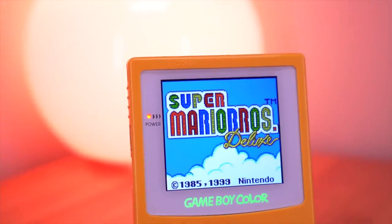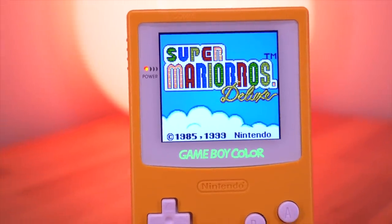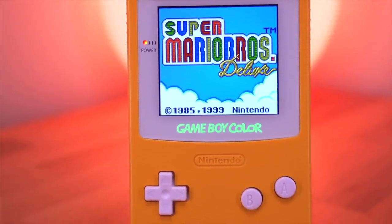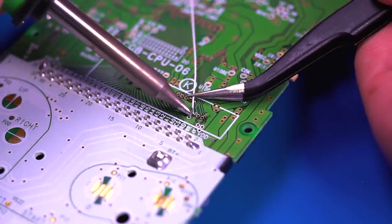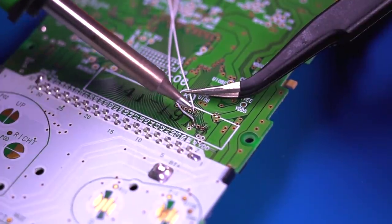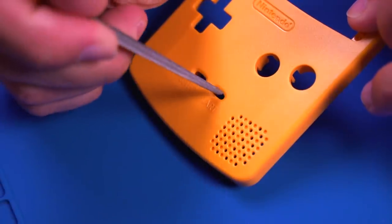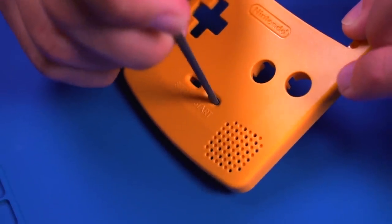Now for the cons. I really couldn't come up with too many — this kit is near perfect. The only real con is that soldering is required, especially to access all the features. There was also an issue with the start and select buttons not fitting properly in the shell, which I hope Funny Playing can address in the near future, although it is fairly simple to fix if you have a filing kit.